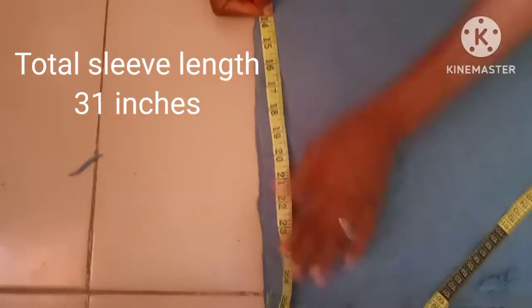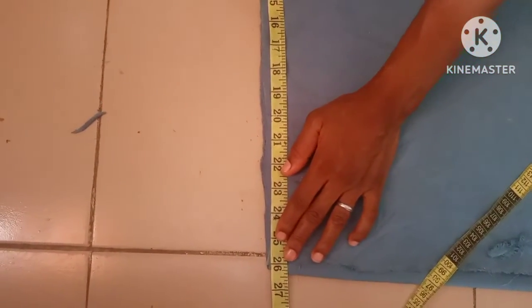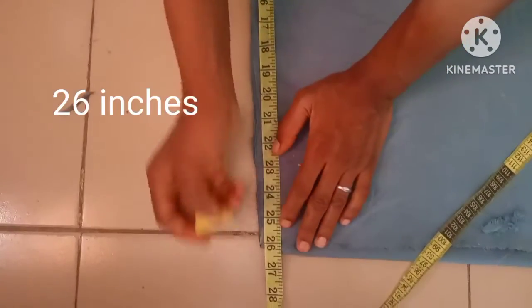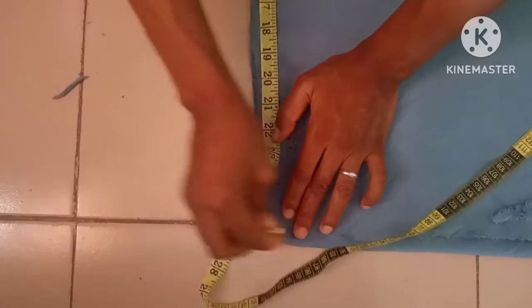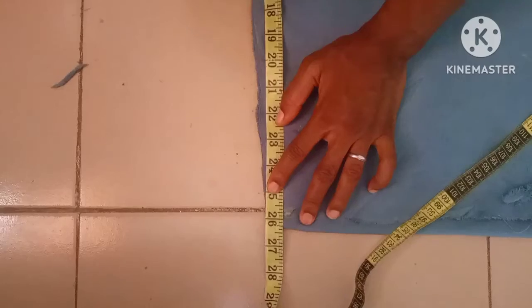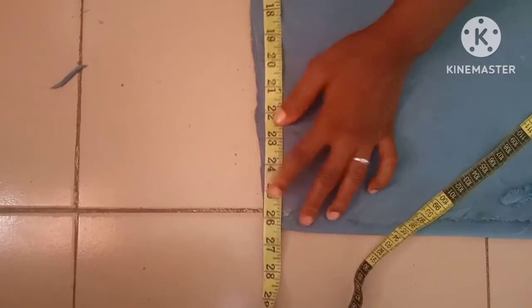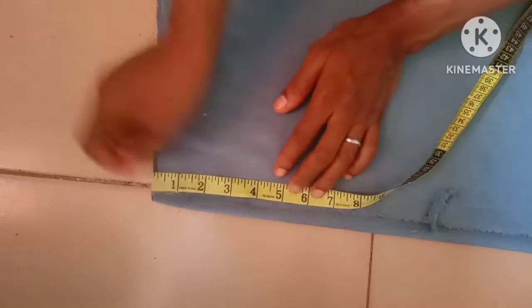The sleeve measurement from the center is going to be 31 inches, and here it is 26 inches. The remaining five inches is going for the band — it has a band of five inches. From here I'll be taking a measurement.